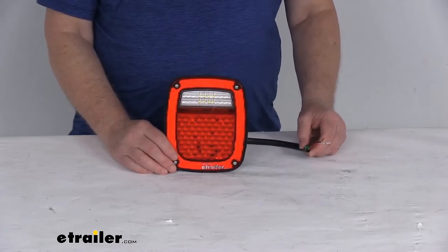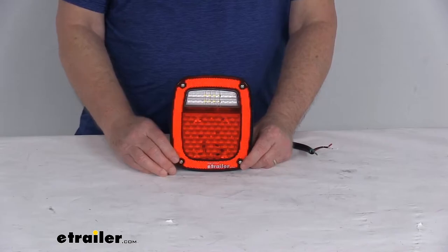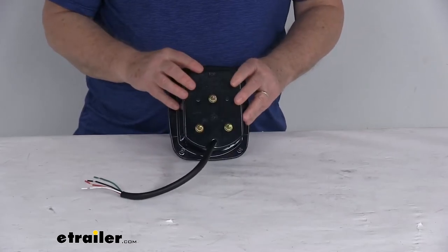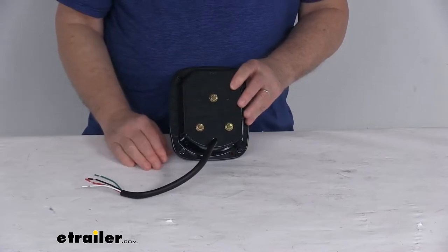At the end of this video, I am going to hook this up to some power just to show you how bright it is and how the functions operate. It is compatible with 12-volt DC systems. It is a surface mount design and mounts to the trailer with the included mounting studs in the back — a three-stud design, so it does fit a variety of applications.